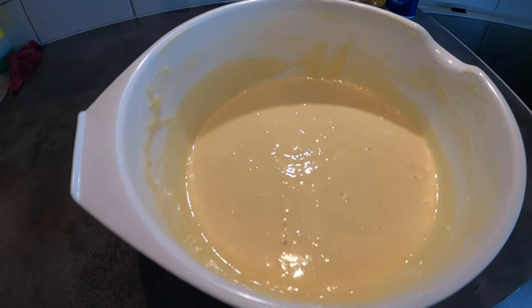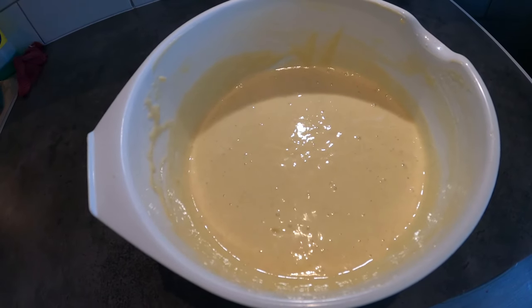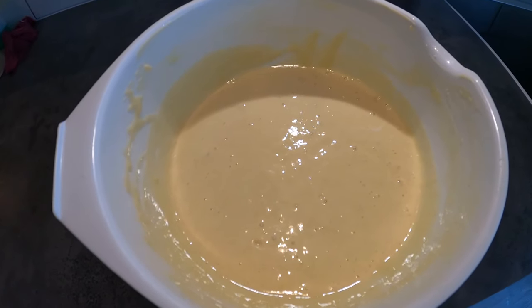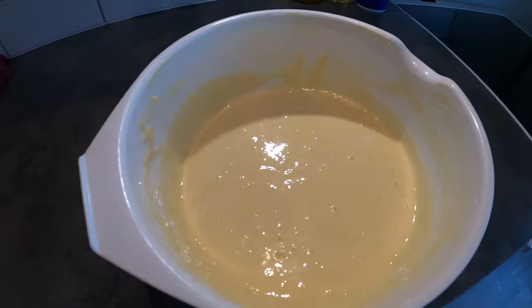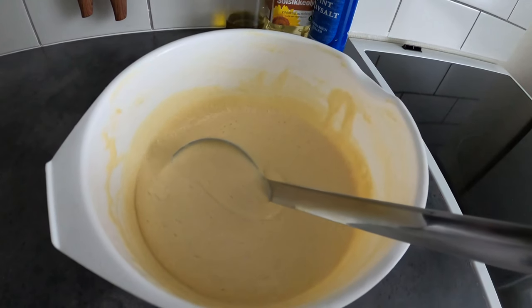You will mix everything, being careful not to get lumps, and after that it should look like that. You will let it rest for around 30 minutes. You will see that it will become much thicker because the flour will have expanded.